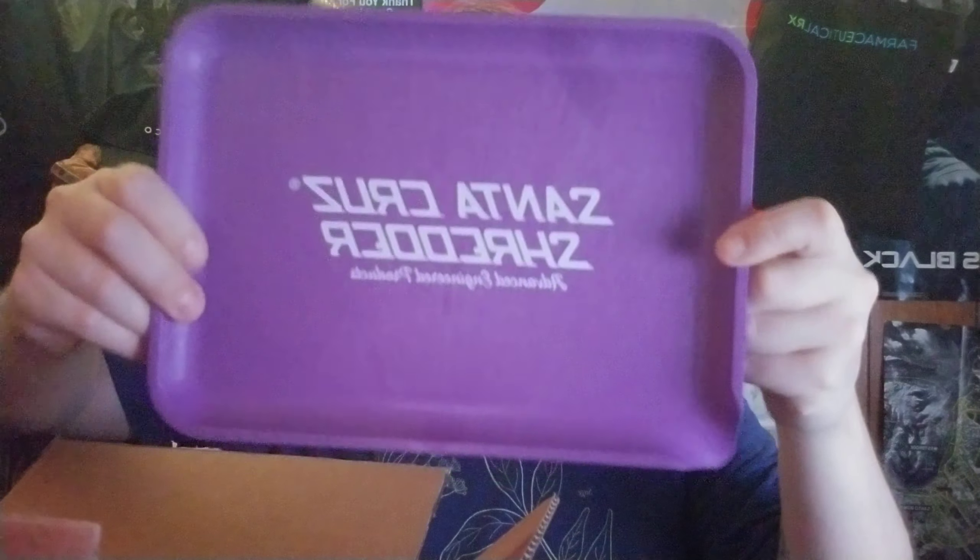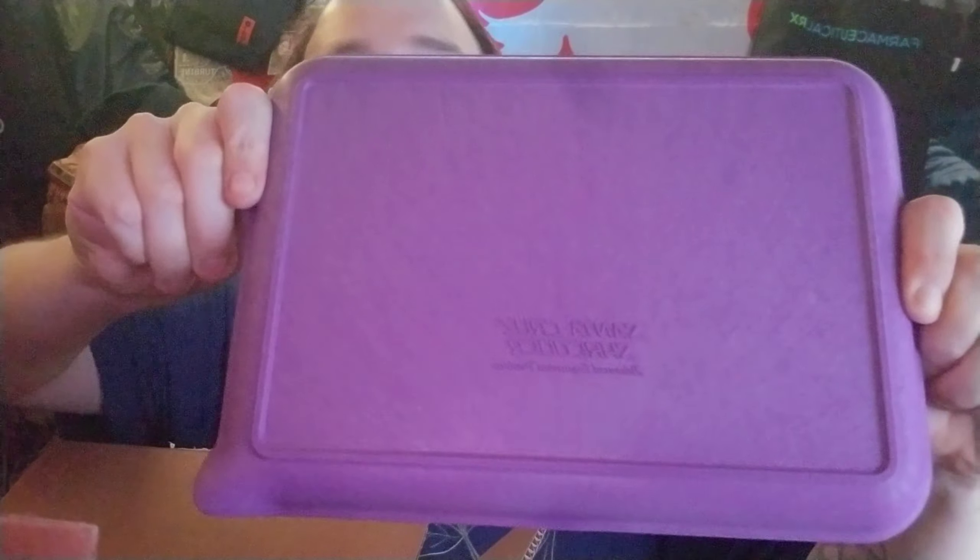And finally the last two items — here we got a Santa Cruz Shredder large hemp tray. These are all free merch that they sent, except the grinder. Thank you very much — I'll definitely be using this. I wish the rest of the cannabis trays I have would have this feature on the end. Here's the back of it — Santa Cruz Shredder. Awesome tray.